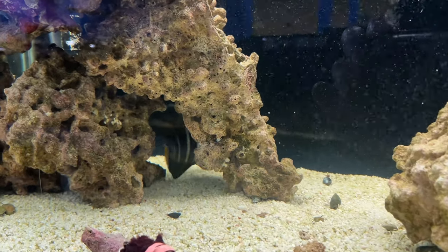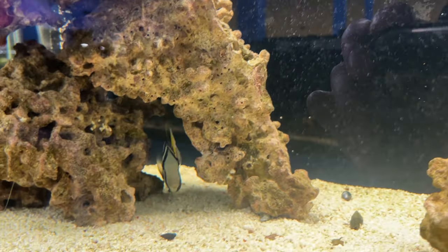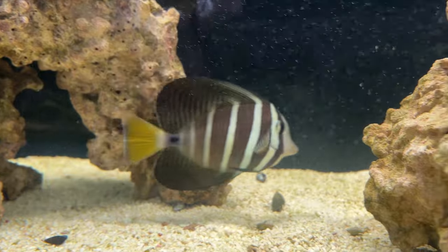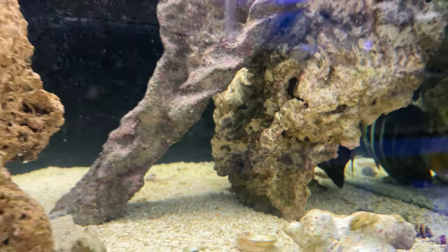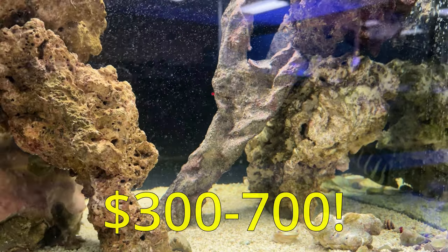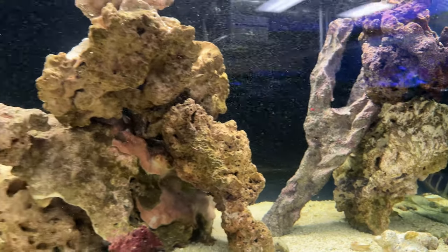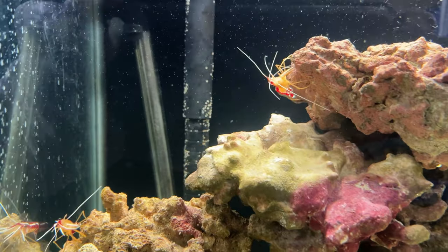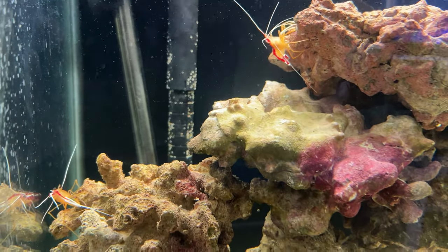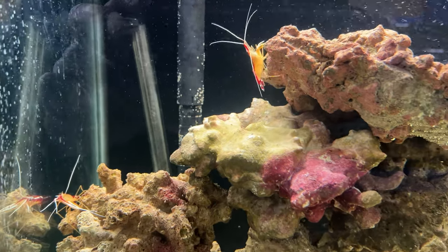Before I started this video I thought the high end for saltwater fish would be around mid one hundreds. But researching this, my eyes couldn't believe what they saw. $150 might only get you a scale off one of the more expensive saltwater fish. Some of these guys cost around $300 to $700 — and probably a lot more than that as well. I'm not saying they're not worth it if you have that kind of money, but for most of us that's kind of a bummer. Seven hundred dollars buys a lot of cheeseburgers. Point Africans.